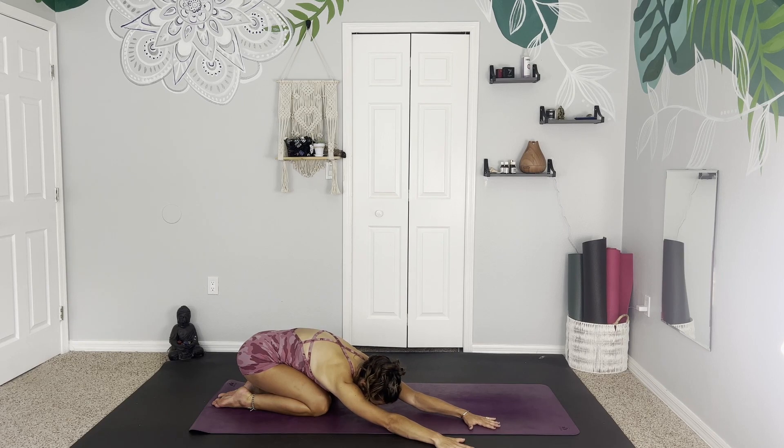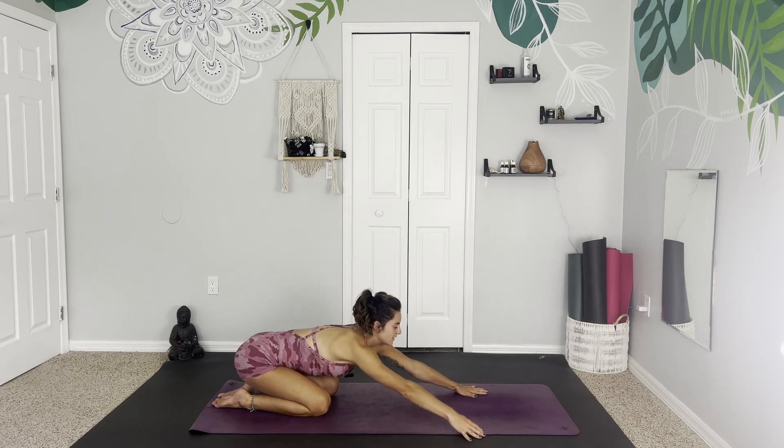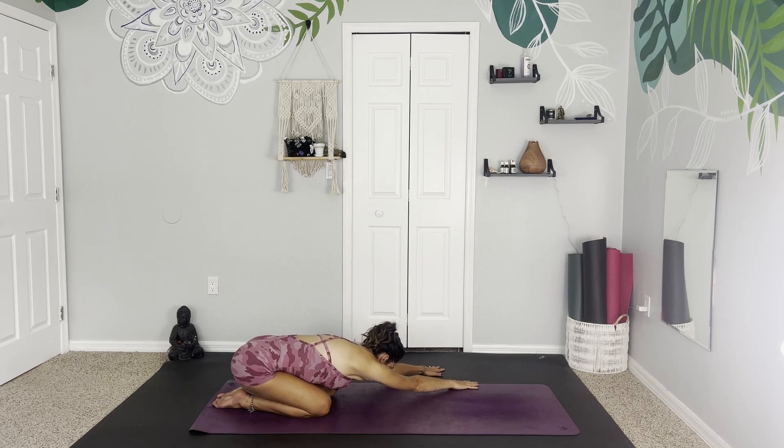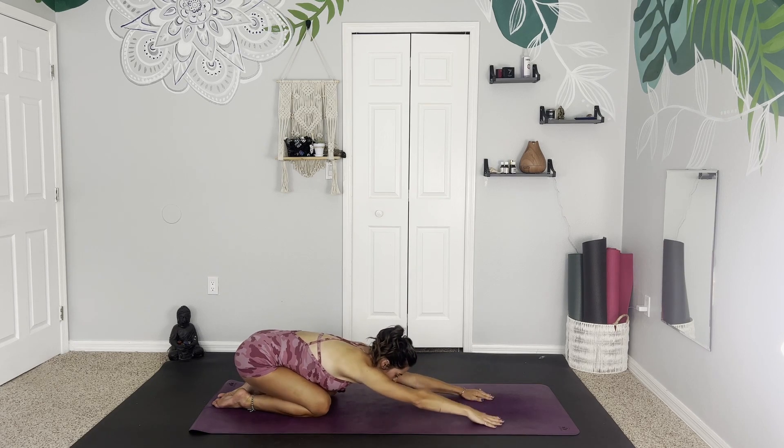One big breath here, really finding space on the exhale. Inhale, lift the chest, walk the hands back through center and over to the left side. Breathe, breathing here, not forcing anything, just finding a nice little stretch. Taking your last breath, and then exhale, walk the hands back through center.